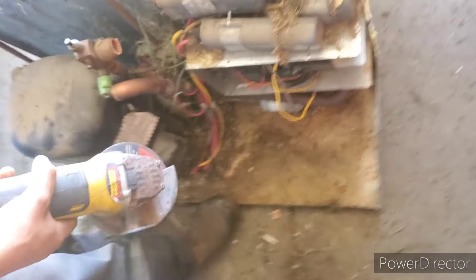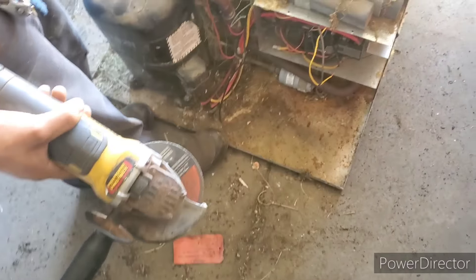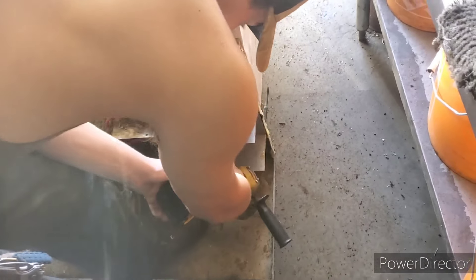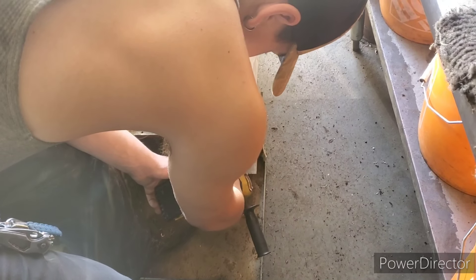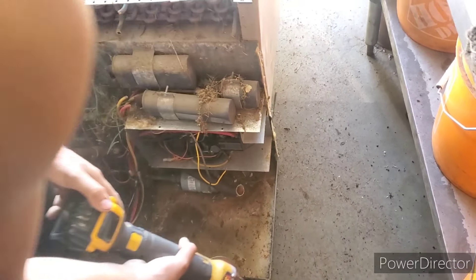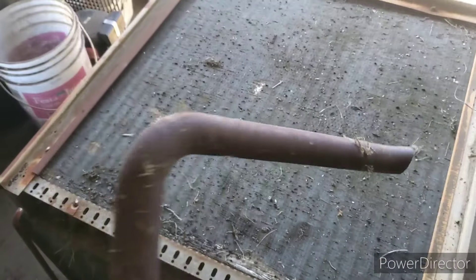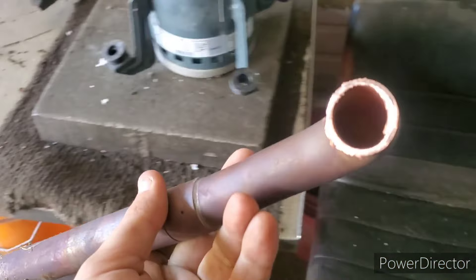It goes all the way over here, so you gotta cut it on this side. There's brass on the line. We'll cut it. There we go — look at this guys, look how thick that is. Nice copper.